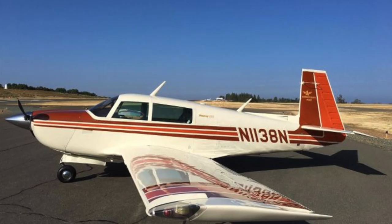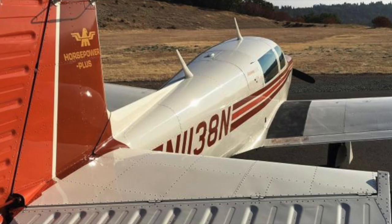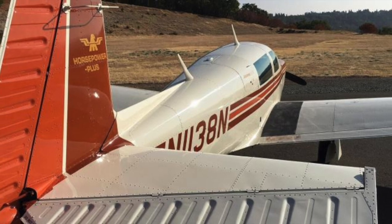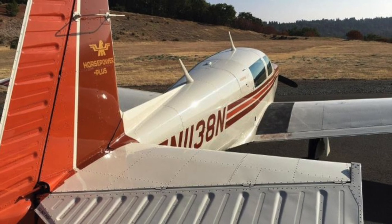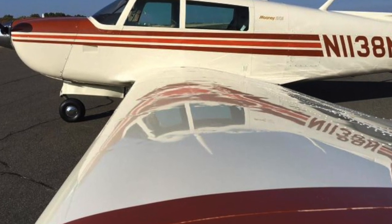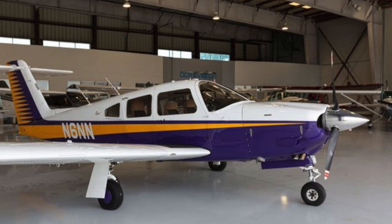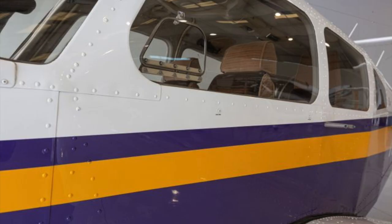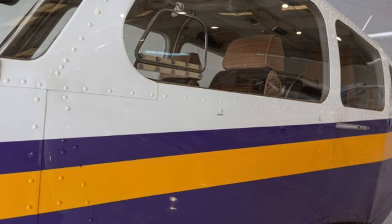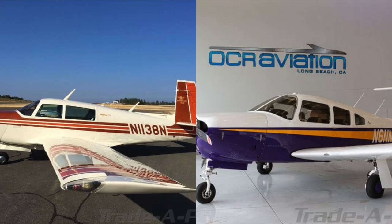Let's start on the outside of the Mooney. It still proudly shows off its original paint, which appears to have been maintained well through its life. If you're a fan of classic 1980s paint schemes and color choices, you'll certainly be able to make the current paint last for many years to come. Moving over to the Aero, it's clear that the paint is significantly newer with a more modern style. The colors are bold and will ensure this Piper stands out on the ramp. There will be no need for paint work other than normal cleaning and polishing in the near future for either of these airplanes.